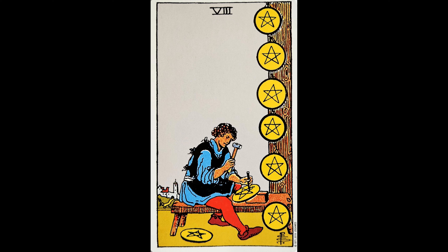If we look at the card, we see a man sitting on a bench at the edge of town. He's carving pentacles into his eight coins. He's isolated himself so that he can focus — he has no distractions. He's absorbed in what he's doing, dedicated to the work at hand, and committed to working hard and delivering the best possible product he can.